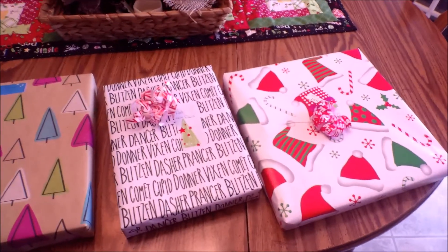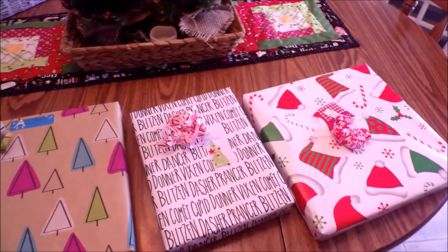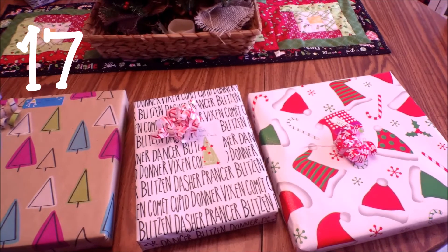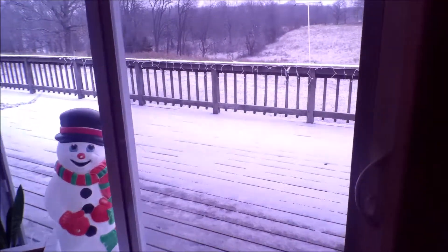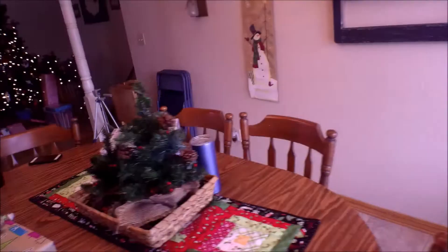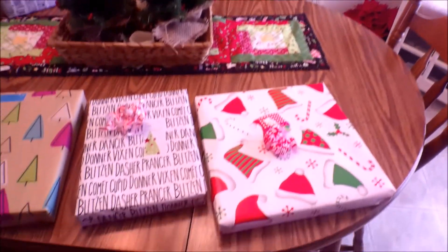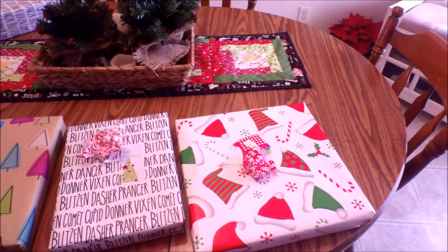Welcome to snow day number two! It's Vlogmas Day 16 — there's not a lot of snow, but there is ice underneath and they called another snow day. I've been wrapping presents and wanted to share something super easy and absolutely free to help decorate Christmas gifts.